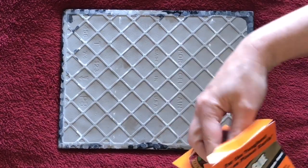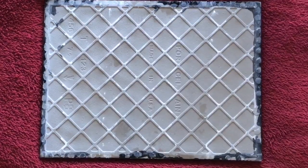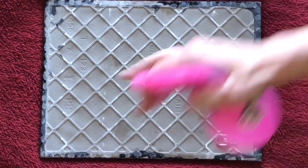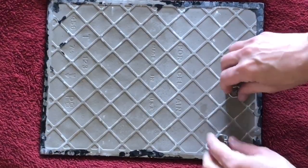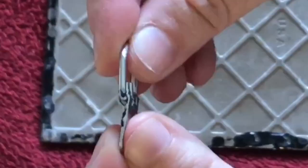You're going to get yourself some original Gorilla Glue — the yellow stuff, not the white stuff, because it doesn't work as well — and some of these D-rings from your hardware store. I'm going to spray the tile down with a little bit of water here, because the water activates the Gorilla Glue. These D-rings have a flush side versus their little bendy side. You'll just want to make sure that you get that flat side flush up against the tile.